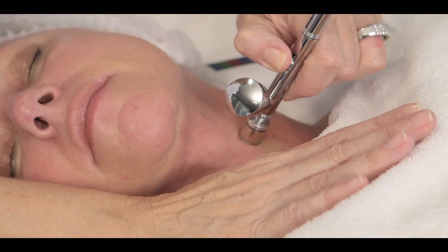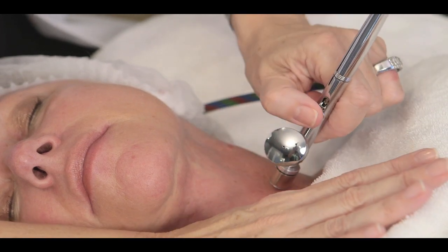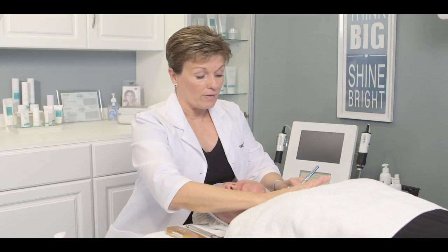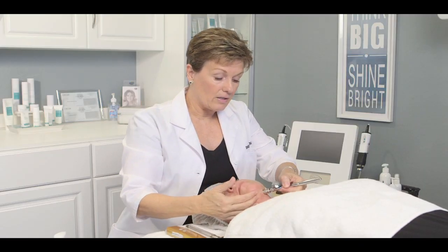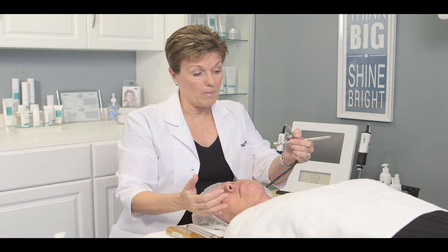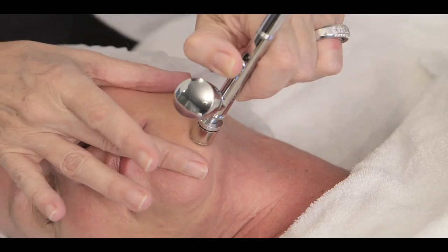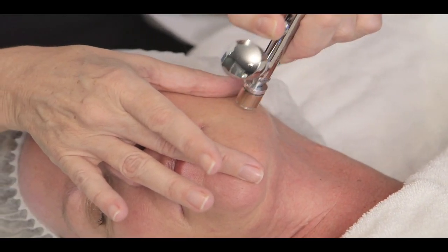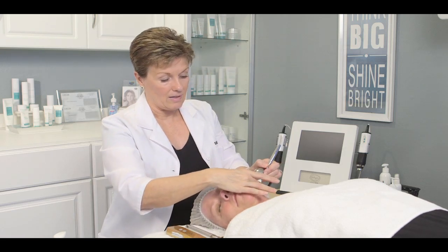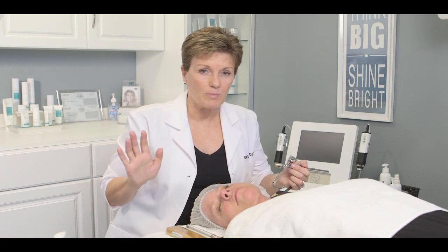Make sure each movement you make is fluid and working the first time so you don't feel like you have to go back over the area again. Just work your way over the neck and underneath the jaw line. Anytime you feel like you have too much product or need more product, just start playing with that thumb back and forth. If you feel like you need to hold the skin taut in between, you can do that. Just work your way around the face — that's all there is to it.